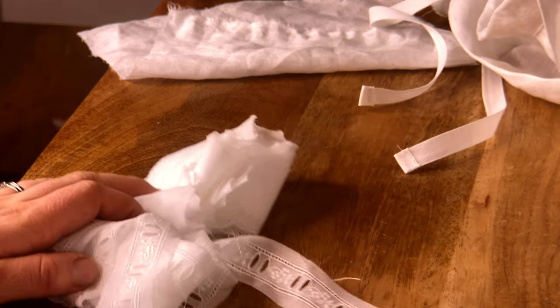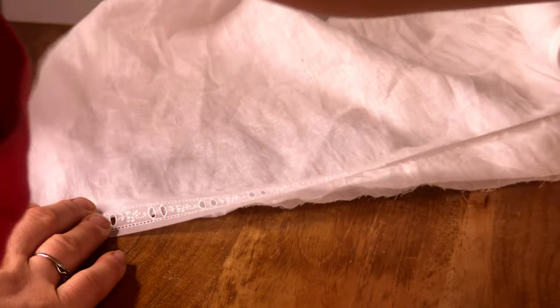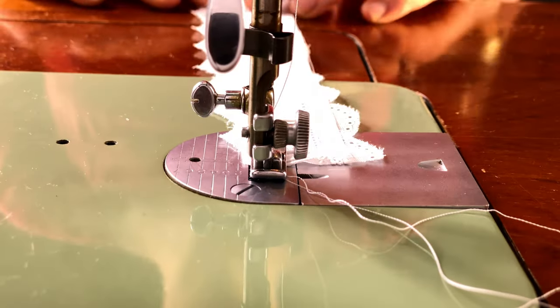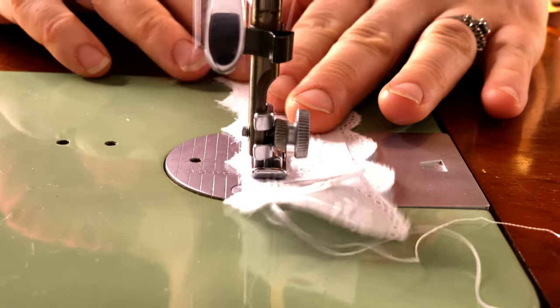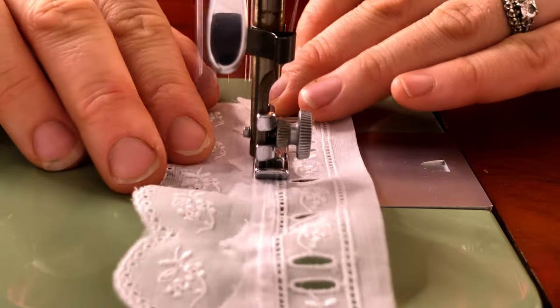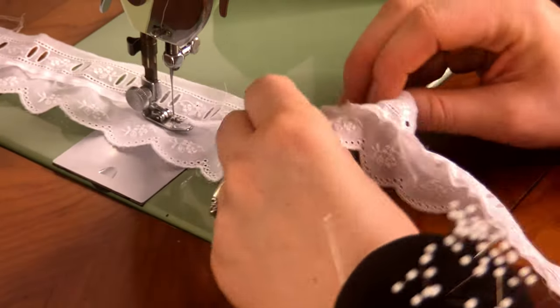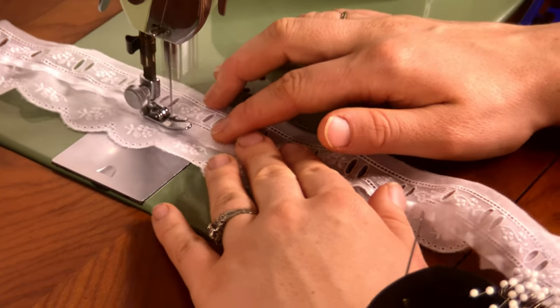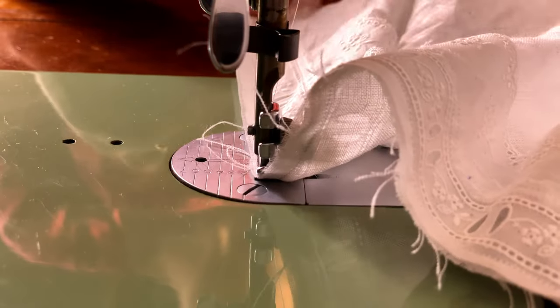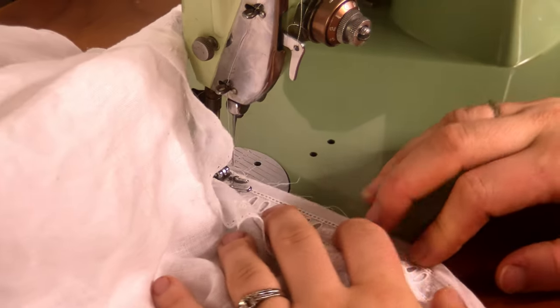Now it's time to add our lace and ruffles to these drawers. This part is optional, but I chose to do some of my drawers with lace and the others with ruffles. I chose to use some beading lace as well as edge lace, so I'm beginning by attaching those two types of lace to each other. I'm using lace insertion techniques to create less bulky seams — for more information on that technique, check out my Edwardian blouse making video. And just sewing those two ends together to create a loop of lace which is the right length for the bottom of my drawers, and now I'm sewing this to the bottom of the drawers. I'm not using a French seam here because it would be too bulky.